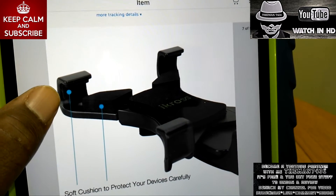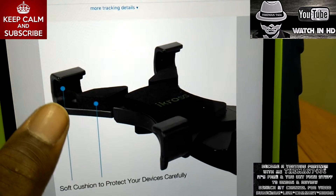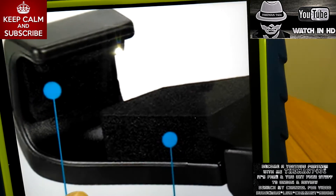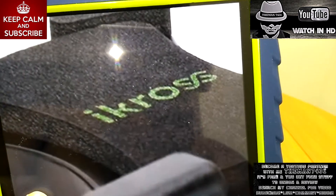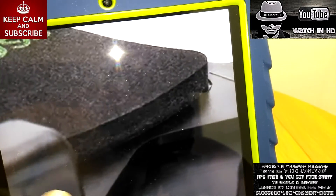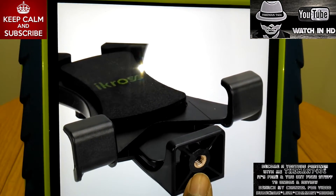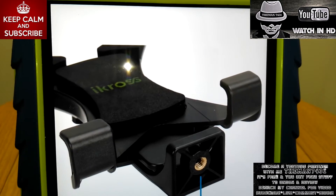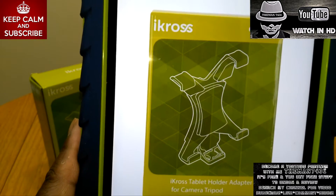And there is a diagram of it being extended and back to normal size. As you can see, there is soft padding underneath so it doesn't scratch or do any damage to your iPad. There is your screw port — you can screw that on any tripod.